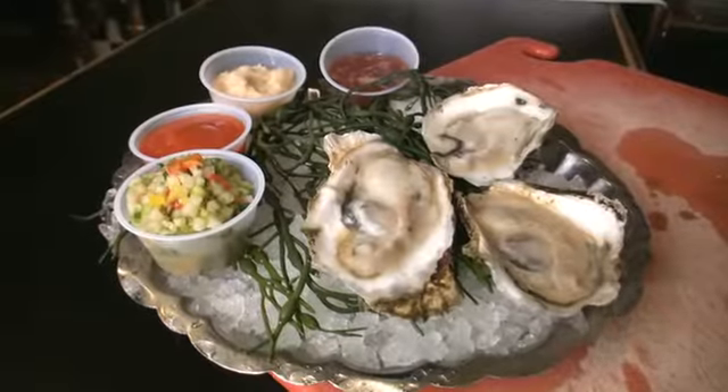For me, being an oyster aficionado, I prefer to eat them au naturel — just maybe a little squeeze of lemon, and that should be enough. So here we go. Just like being at the seashore. Delicious.